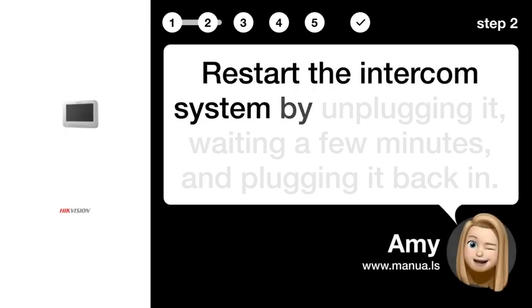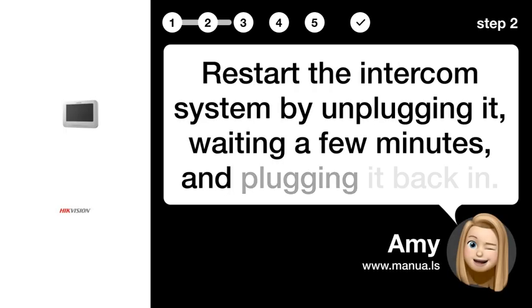Step 2: Restart the intercom system. Restart the intercom system by unplugging it, waiting a few minutes, and plugging it back in.